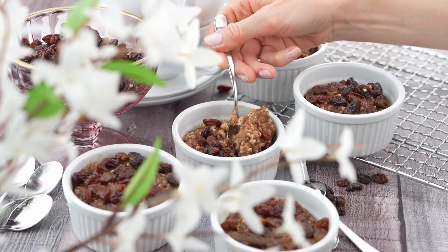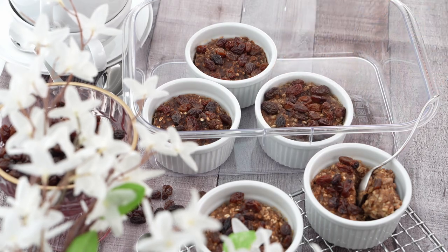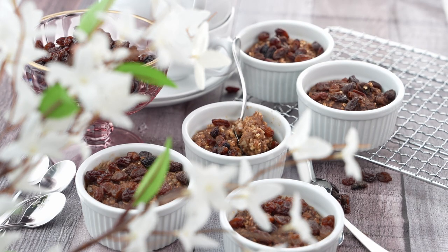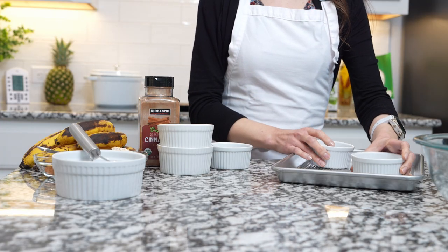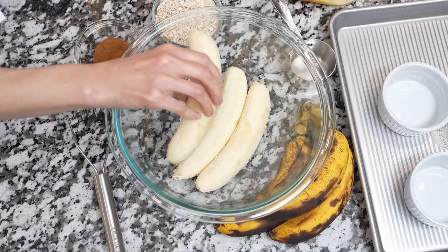Three ingredient banana mug cakes make an amazing breakfast, brunch, or snack. They're naturally sweetened and spiced with cinnamon, and topped with raisins for extra flavor. For this recipe, you'll need ramekins or mugs, and some bananas — peel them to get started.